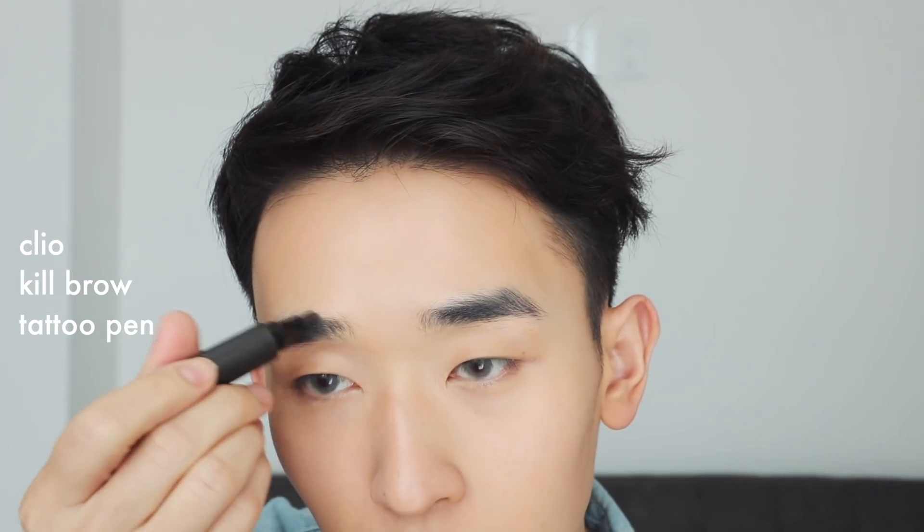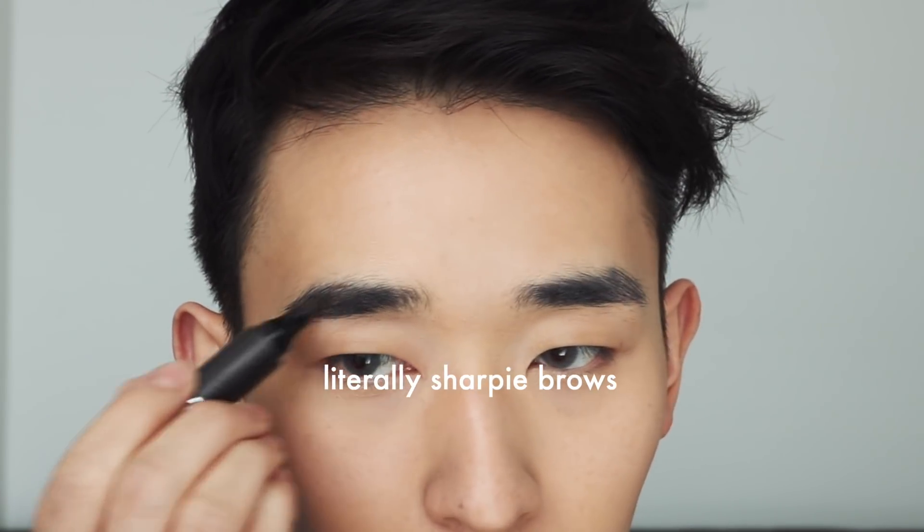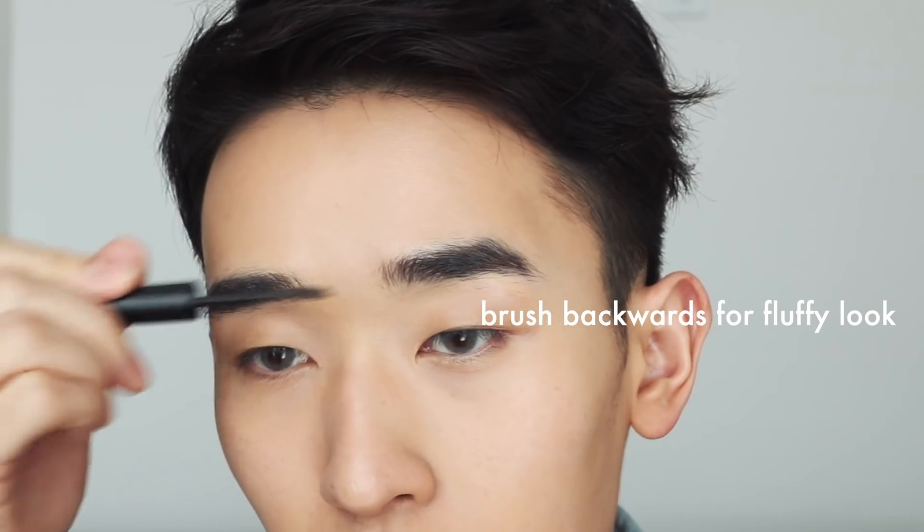I'm using this brow marker because it's fast — it's by Cleo and it stains a little bit too, so it's really easy to use. For everyday looks I don't really have time to detail every single hair with a fine pencil, but this works well. Then I'm going in with this ELF brow gel in shade taupe — a neutral taupe color. Super affordable, I picked it up at the L store, which I think is all closed now.